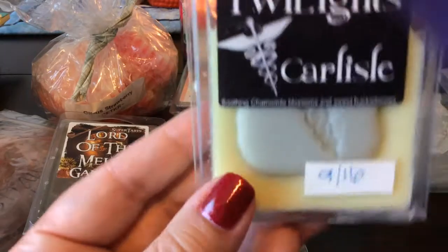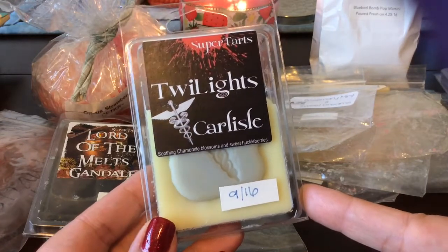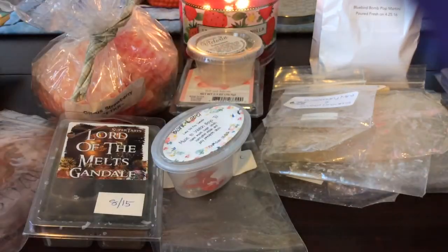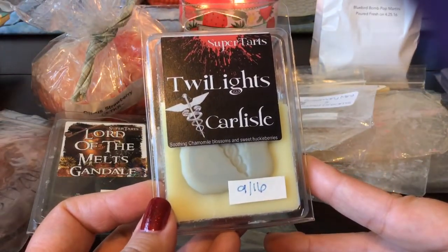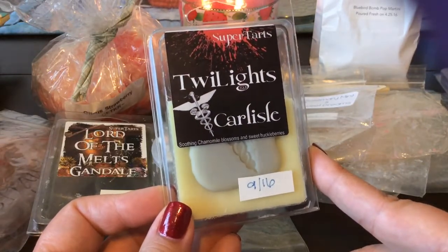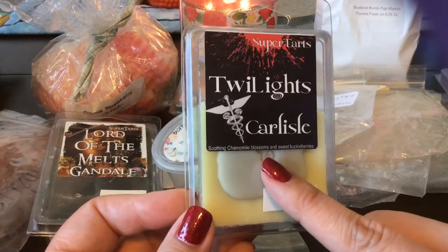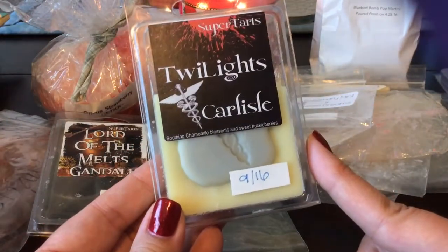I want to talk about this one, which is not an empty — this is Carlisle from Super Tarts: soothing chamomile blossoms and sweet huckleberries. I wasn't sure about it on cold sniff, but when it melts, oh my gosh, this is such an amazing scent. To me it is very spa-like — I get more of the chamomile blossoms, which are very spa-like, and then the huckleberries add sweetness. You definitely get the chamomile blossoms more than anything, but I absolutely love this one. I'm going to savor these last four cubes and would definitely repurchase.